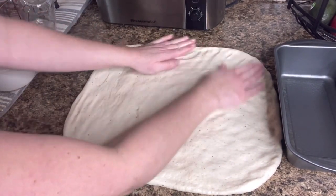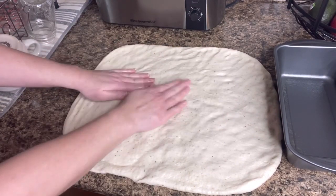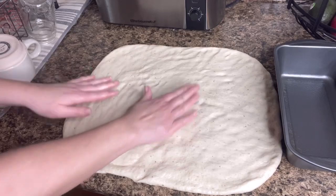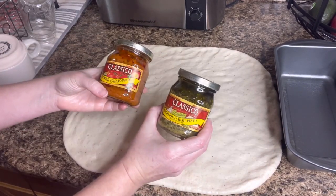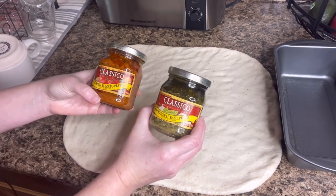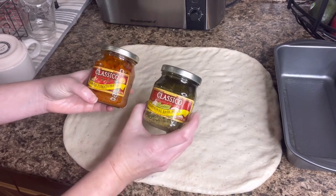Now we can get it out on the counter and start pressing this out. I want to get this into a nice square shape — maybe I won't even need my rolling pin. I bought both of these pestos — I think I got these from Aldi's or Walmart. I want to use both of these. You can use your bread pan as a guide to see how far or how wide you need to press it out. I'm going to make mine longer because this bread pan isn't that wide.